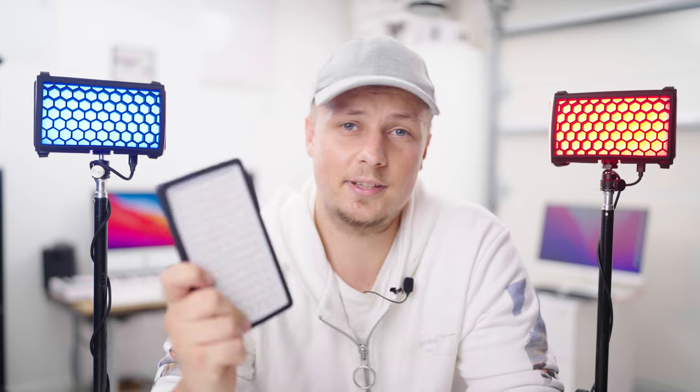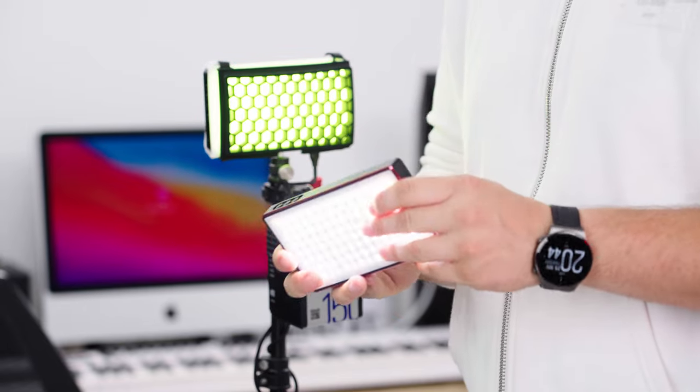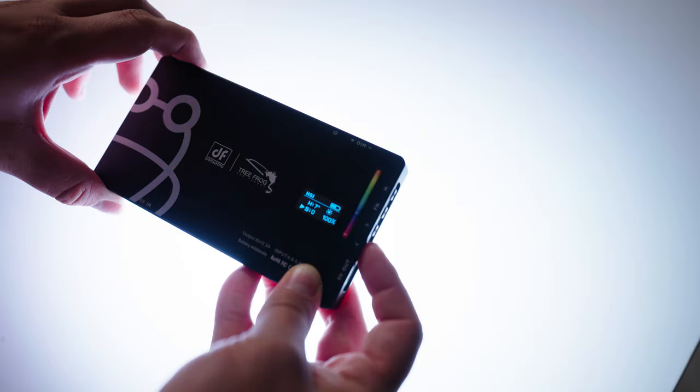I did a few battery tests: in CCT mode at 6000K at 100% brightness, I got two hours. In HSI mode on full power set to red, it lasted two hours and 25 minutes, and set to green it lasted one and a half hours. So HSI battery life really depends on the color you're using, but the light will roughly give you around two hours on full power. If you like this light, check out the links down in the comments below.